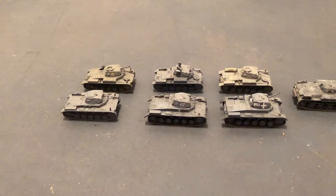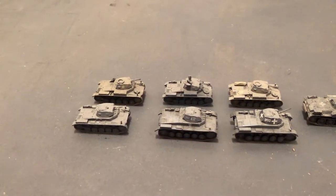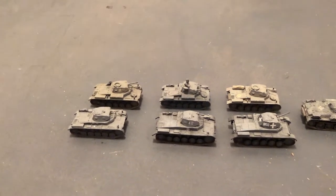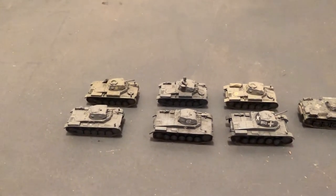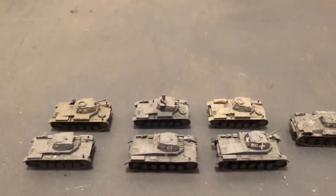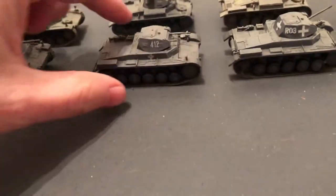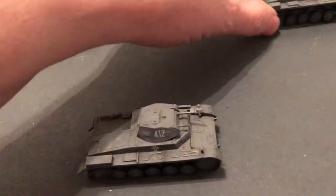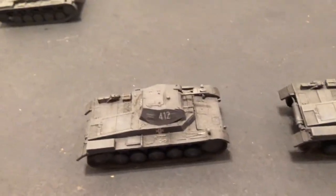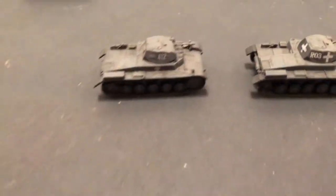Some of these are models I built out of die-cast model kits. They have fewer parts, but they're hard to put together because you've got to use crazy glue, the Cyanoacrylate type of glue, and some of them aren't quite done. A couple of these were pre-made — either Dragon or maybe Hobby Master. Can't remember all the names anymore with way too many vehicles.